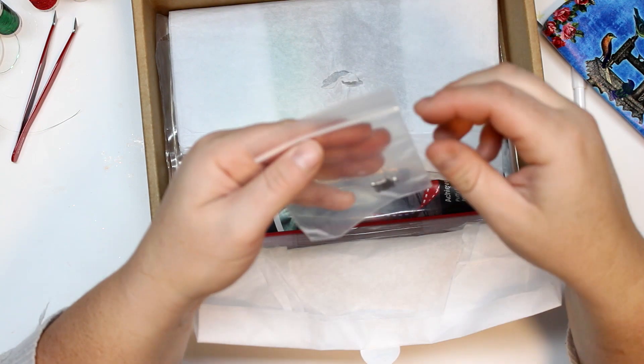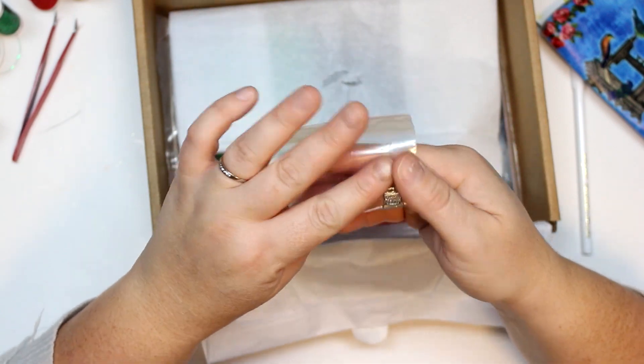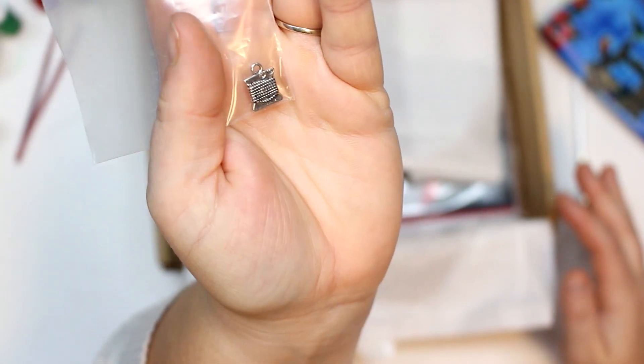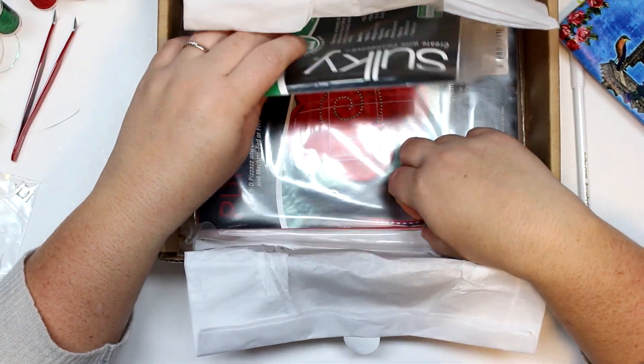And then we have an adorable little spool of thread charm — like, how cute is that?! You can add that to one of your projects or dangle it off of something.